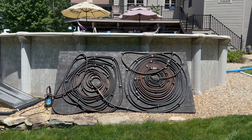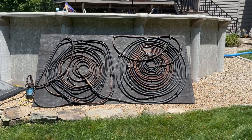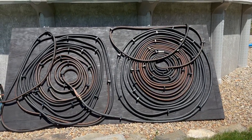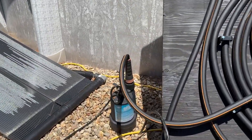I just want to do a quick video on this DIY pool heater put together here. Pretty simple to do, works pretty well. Got a 4x8 sheet of plywood, 200 feet of black hose, a fifth horsepower submersible pump.